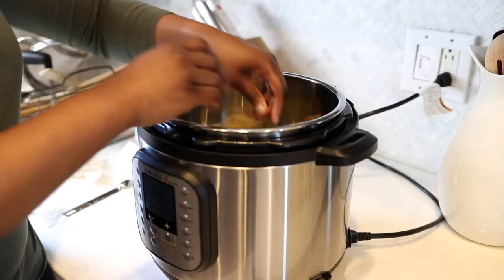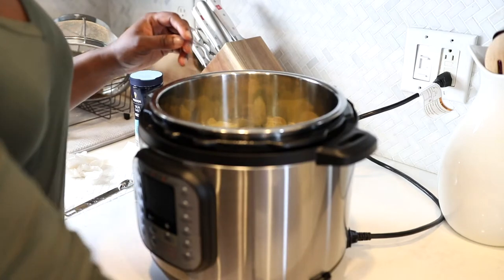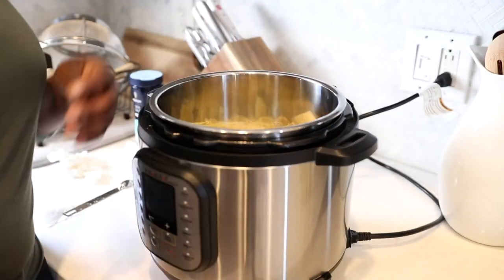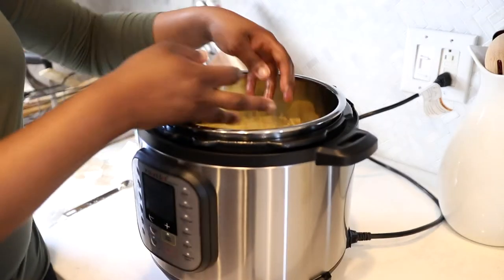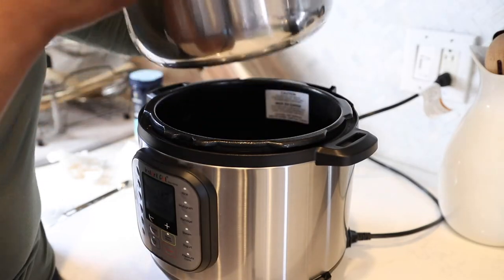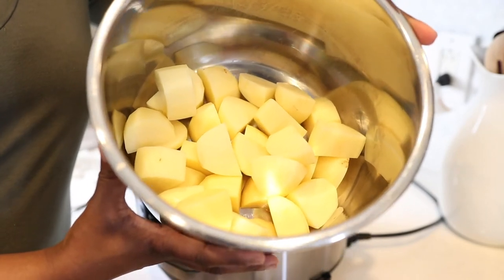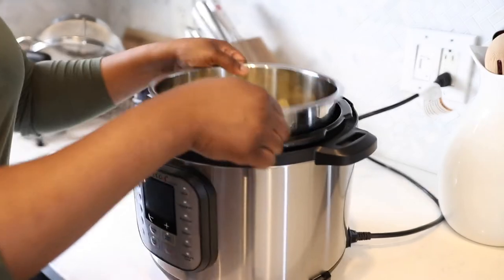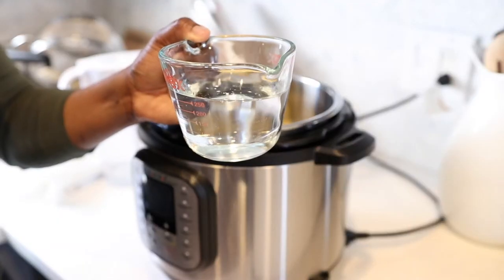Once that is done, go ahead and scoop all those potatoes up and add them to your Instant Pot. I have the Instant Pot Duo Nova — I'll leave that link down below in the description box. Once I have all of them in, it looks like it's not a lot, but trust me, this recipe makes enough for four to six servings. But if you want more potatoes, you have a lot of room to expand and make more.